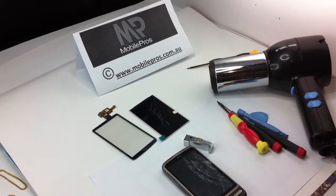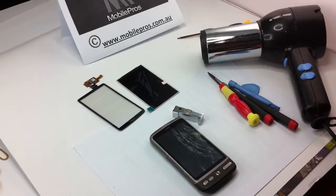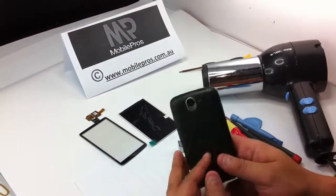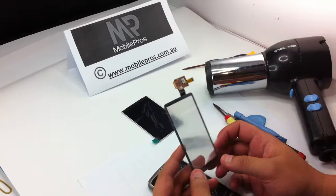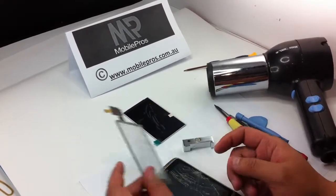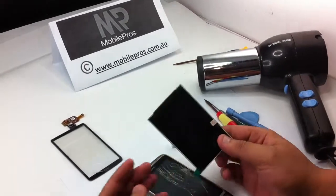Hello everyone. Today we will show you how to disassemble the HTC Design Bravo. So here is the HTC Design Bravo. This is the digitizer and glass at the front. This is the LCD screen for the display.